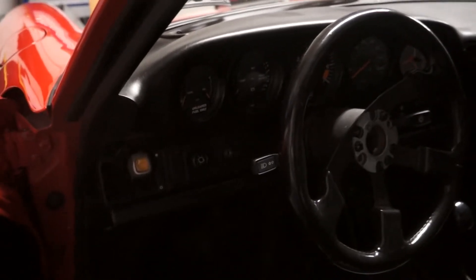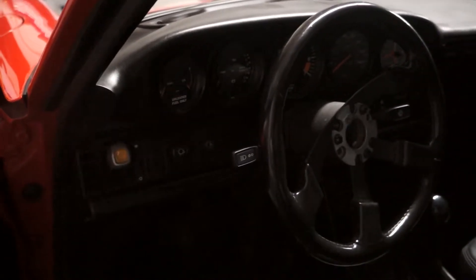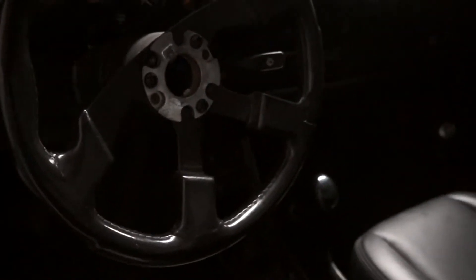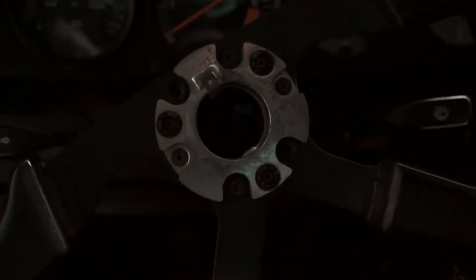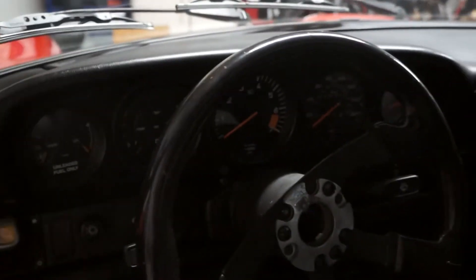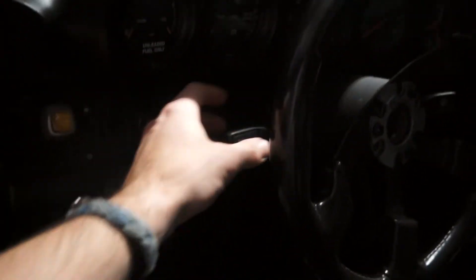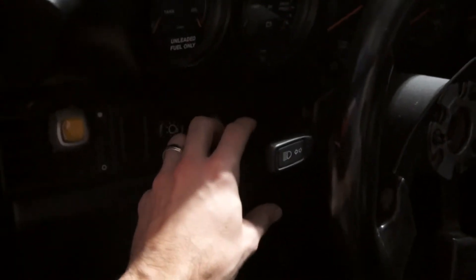First thing we're going to do is unplug the negative cable on our battery since we're working on electrical components, and then we're going to take our steering wheel off. I've already removed the horn pad — I believe it's a 27 millimeter nut we're going to take off. Then we're going to remove this housing right here. There should be about eight screws to take that whole thing off, and then two screws to take off this turn signal. We're going to slide that back out and unplug it, which runs through mostly through this light switch.